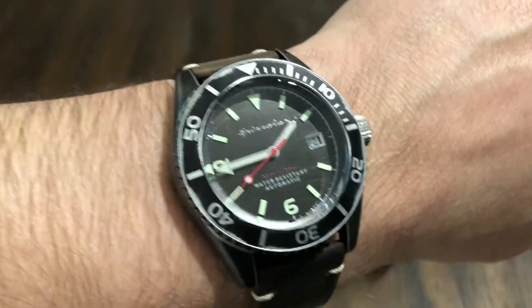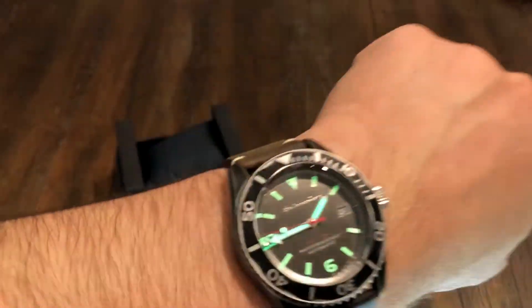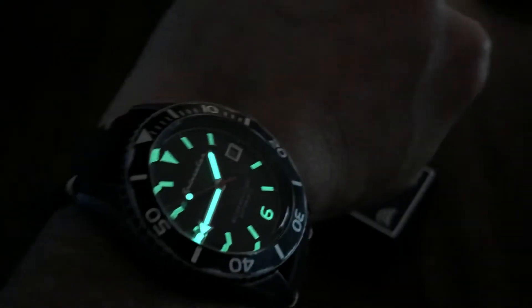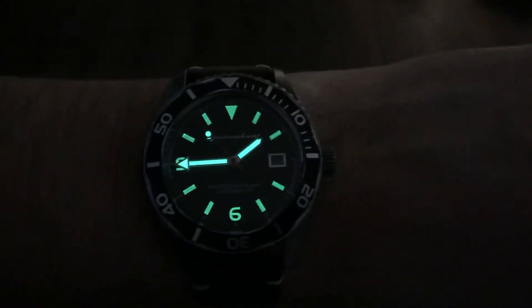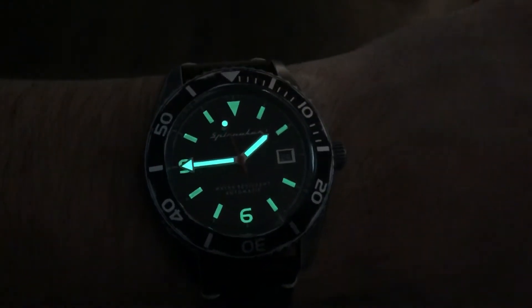Let's check out the loom real quick. Get that all charged up. Oh yeah, it's got some good loom. There's your loom on the Spinnaker Wreck. I like that bezel too — it looks cool.